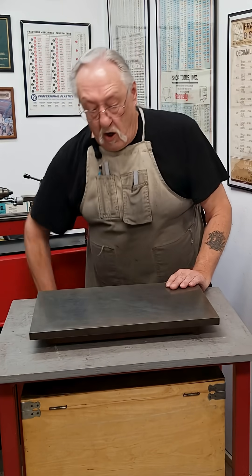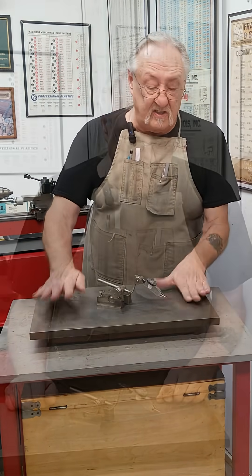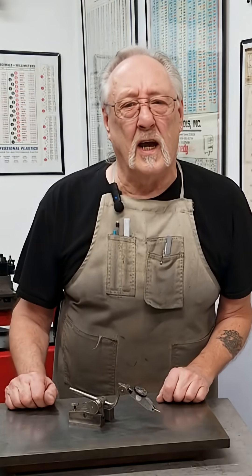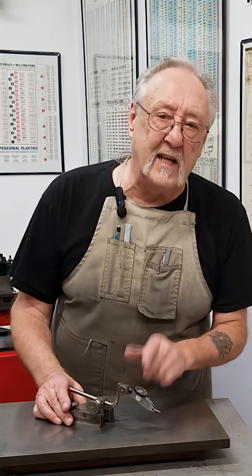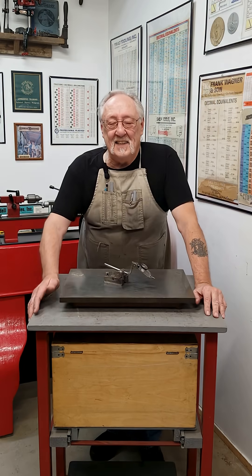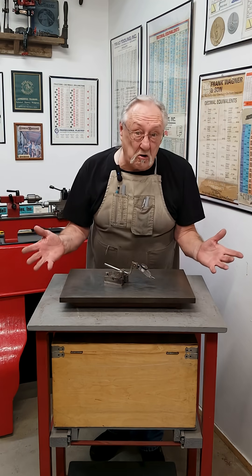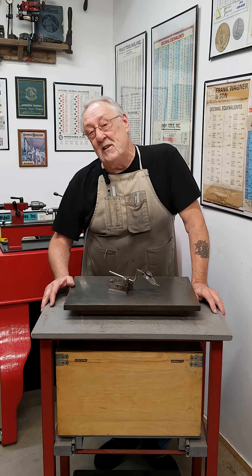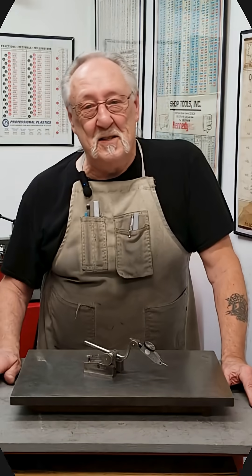It works well — along with a good surface gauge you could check anything within a couple of thousandths on this. When I need to check something super precision, I bring out my tenth indicator and bring my granite plate up here. So it isn't an inspection department, but it is a good way to check your parts. Until next time — enjoy!